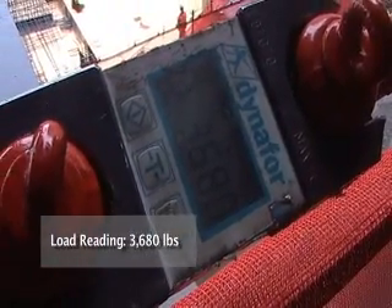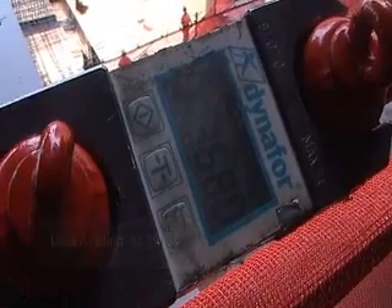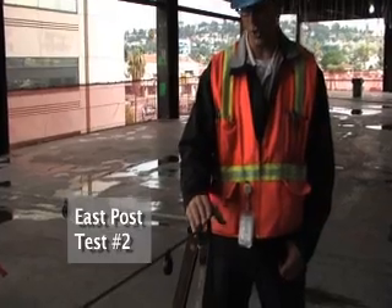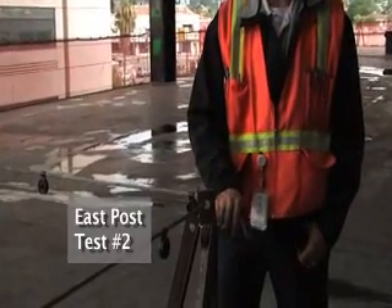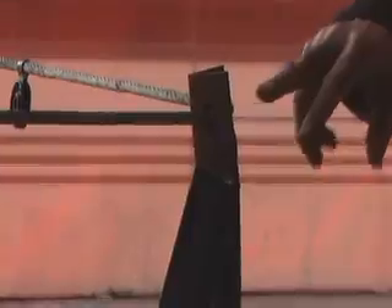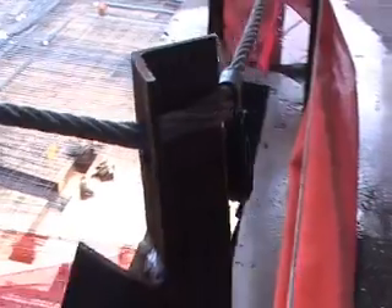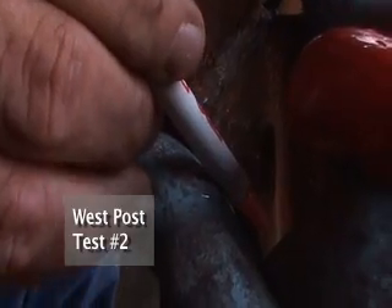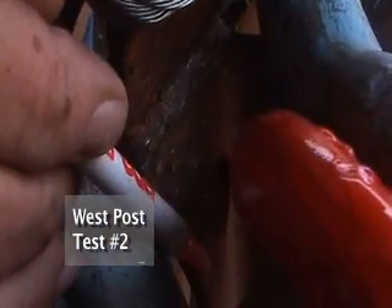The load cell read 3,680 pounds on the second test. We showed deformation in the top part of the post, at the weld location and at the interior kicker post, and there was some minor damage to the inside of the cable. We also showed deformation to the inside of the corner post, again at the weld location.